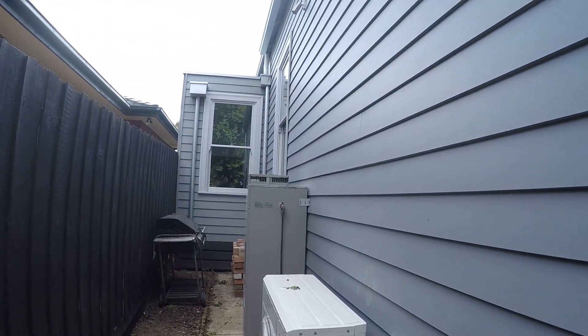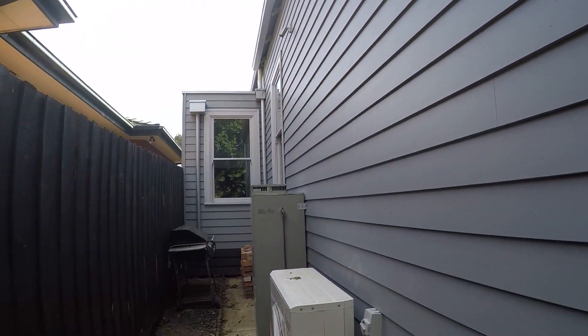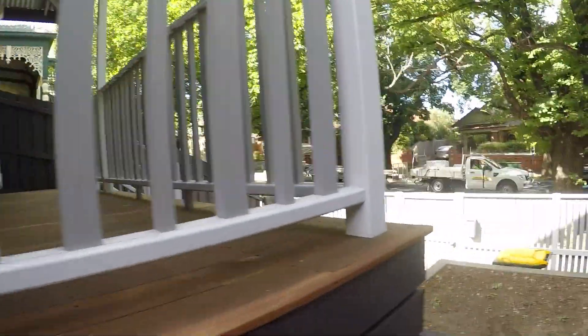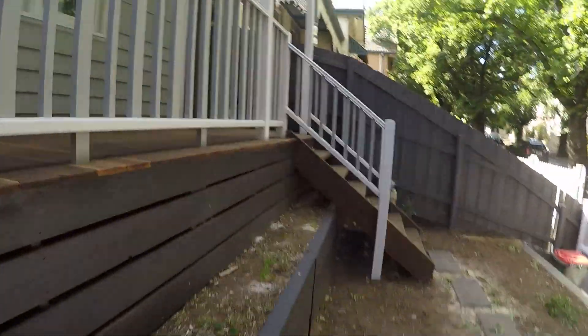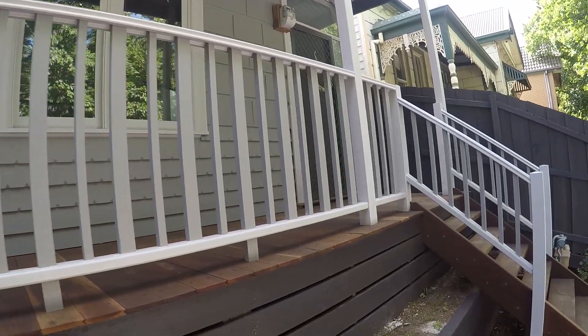This reduces any sound coming up, and all the floors have been double sealed with a particle board floor and then an overlay floor on top of that, whether that be carpet or — as you'll see when we go inside — the balustrading here is all pre-primed pine.